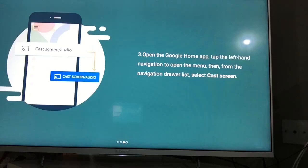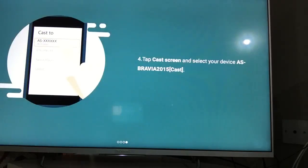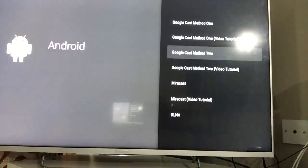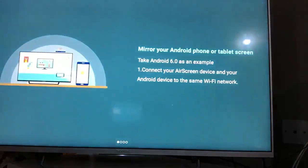Open the Google Home app and tap the left-hand navigation to open the menu. From the navigation drawer list, select 'Cast Screen' — there will be a cast symbol in grey, click on that. Next, tap and select your television name, and your Android mobile phone will be ready to be cast on your television.